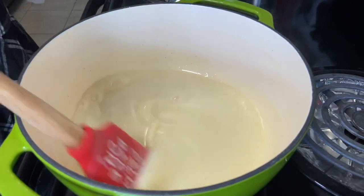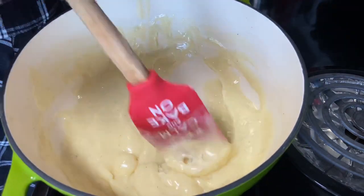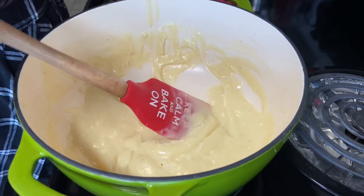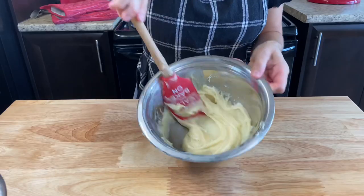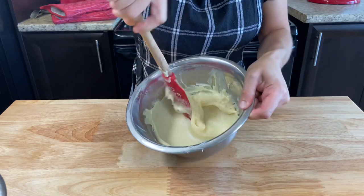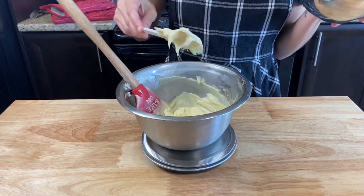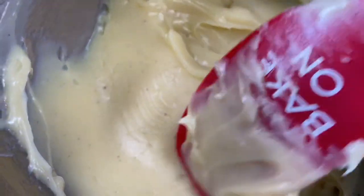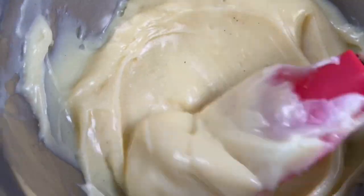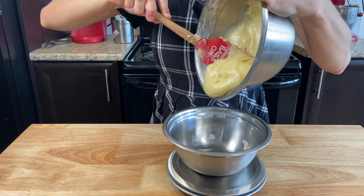Cook the brigadeiro until very thick over low to medium heat. The key here is to never stop stirring. When ready, it will be very thick, coming out from the bottom of the pan. Remove it from the heat immediately and add it to a bowl. Brigadeiro can be very sweet, so to cut some of the sweetness, I like to mix it with a pastry cream — usually 50-50. You can find the pastry cream recipe in my eclair video, linked in the description below. If you want to use all brigadeiro, just make this recipe twice to replace the cream.